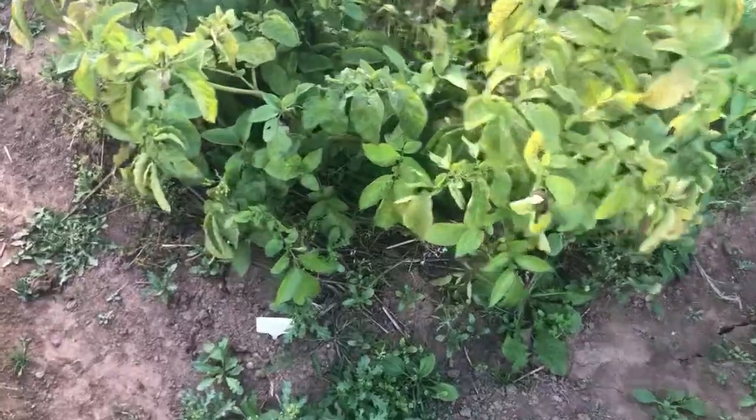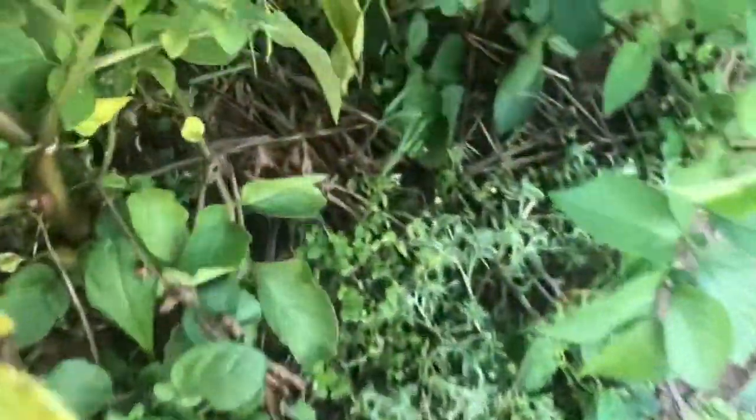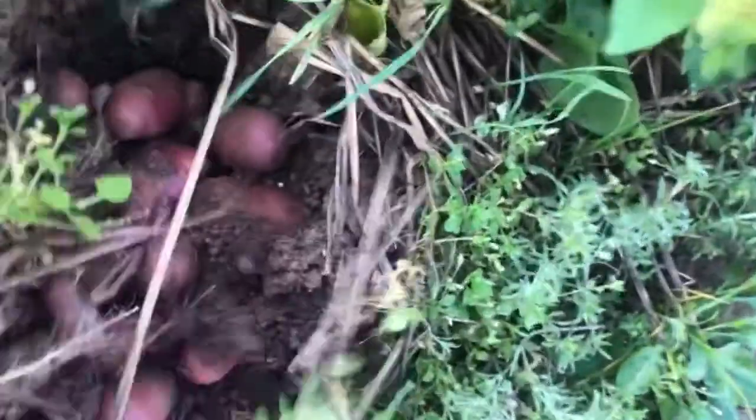We only had seven plants planted here so I'm not sure how much of a harvest we will get, but I will show you. This is what we're digging — there's only seven plants but I think there's lots of potatoes. You can see it kind of heaved the soil. These are fingerlings.